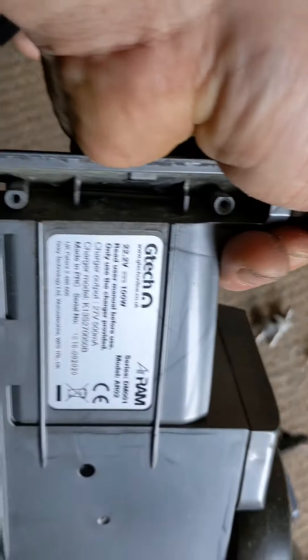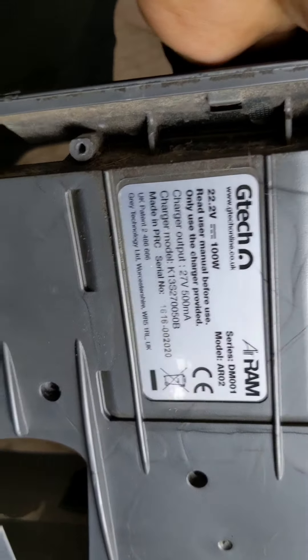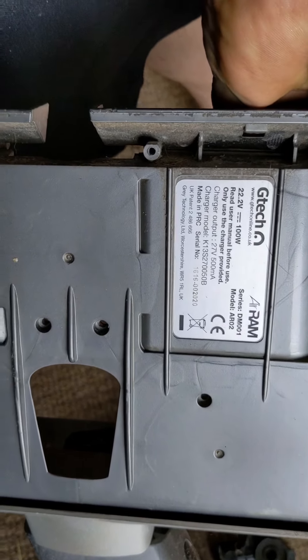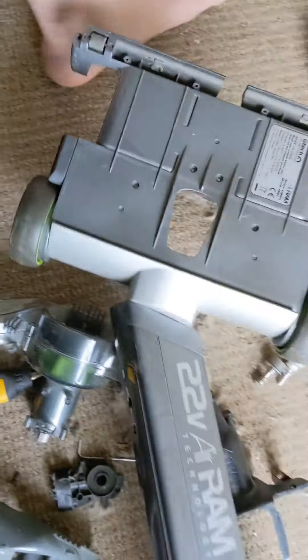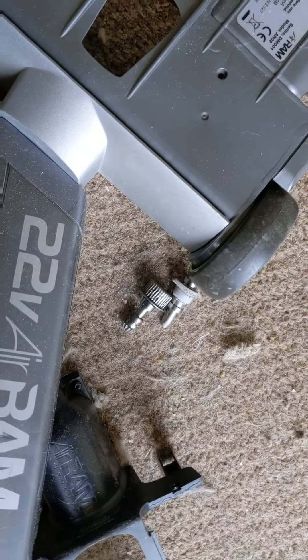Let's have a look - GTech 22 Volt 100 Watt Air Ram series. Air Ram's technology, DM double - oh one. So there you go, if you've got that hoover and it's not working as it should, you know what your problem is. There it is - the culprit.